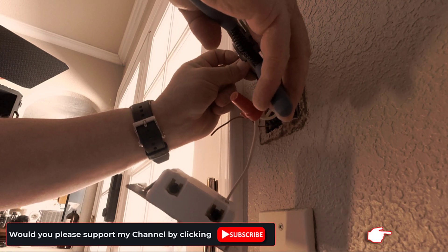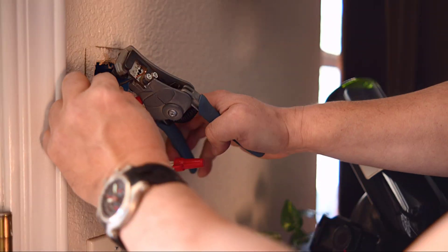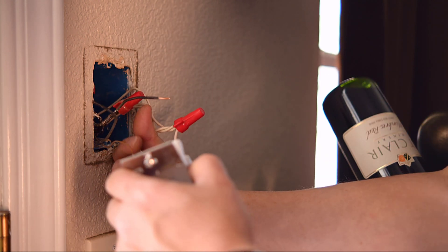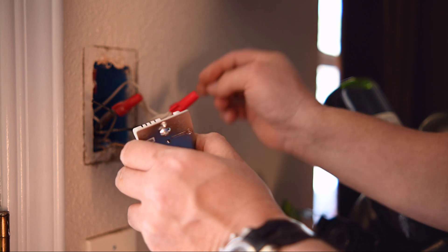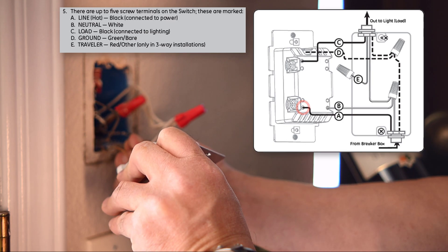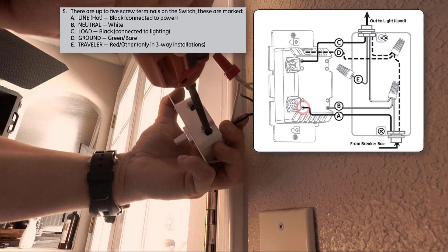I then stripped about five-eighths inch of insulation from the black hot and load wire. Try to situate the wires so as not to cross them, to make it easier to reinsert in the gang box. Install the hot line into the switch — it's identified by the manufacturer's diagram as letter A. In this application, I again installed it in the enclosure, then tighten up the terminal screw to secure it in place.